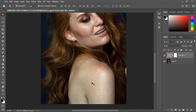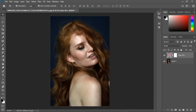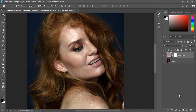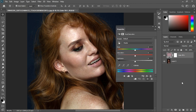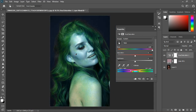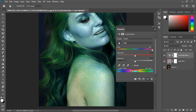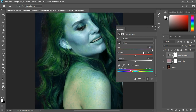Now I look for what to fix next. I can see some color variation on the skin — we have some red on the skin right here, and this area is less saturated. We're going to use Hue and Saturation to correct that. I'll grab the Hue and Saturation tool and click on the cheek.